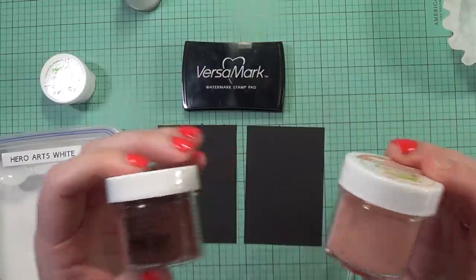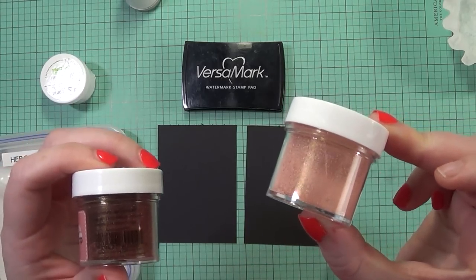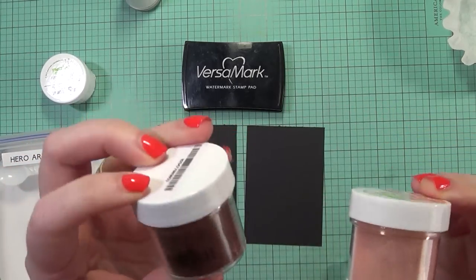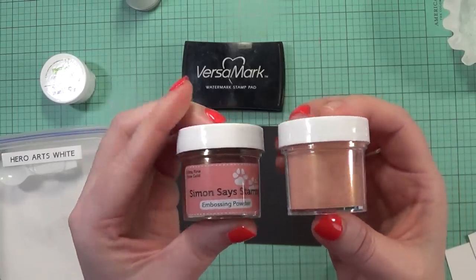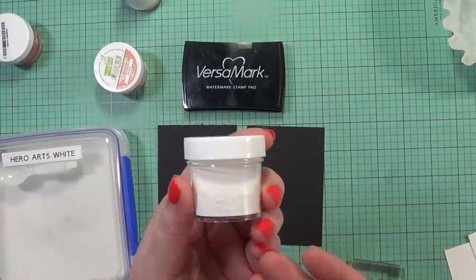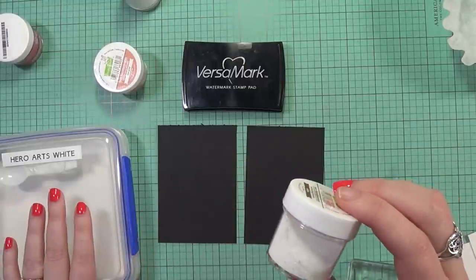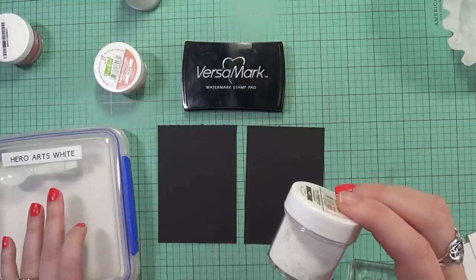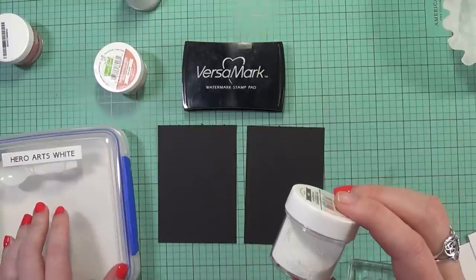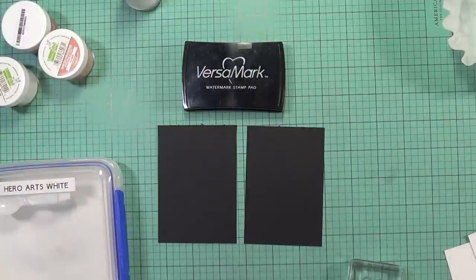So I thought I would go ahead and stamp out a swatch and then put each embossing powder on top and see what the two colors look like, if there's any difference between the two. And I thought I'd go ahead and do the same for the white, because that's the one other one that I bought. My more used white embossing powder is a Hero Arts white, so I thought I'd compare it to the Hero Arts. Hopefully this will be helpful and give you a little more idea of how these new embossing powders are and what the quality is.